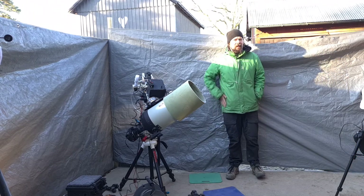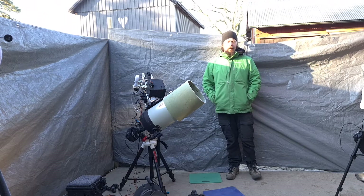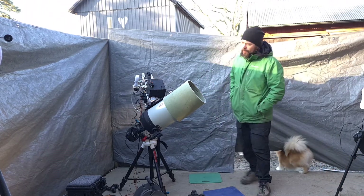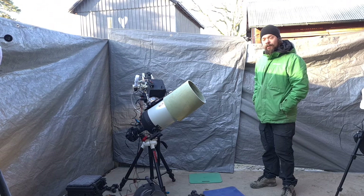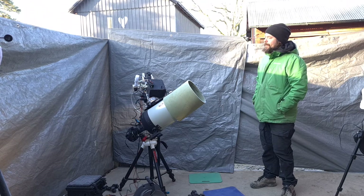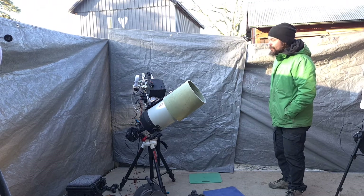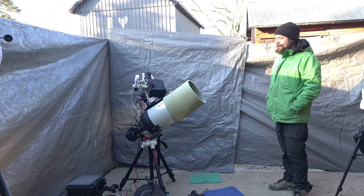We did maybe two-and-some hours, roughly, on the Whirlpool Galaxy M51 here. We did that with the Edge HD 8-inch Cassegrain here, to continue the one I did with the Equinox 80mm. I was really convinced that this was too big for this mount, especially in somewhat windy conditions. It was very calm yesterday, but still I had to put up the tarp because any little wind is sending it moving.